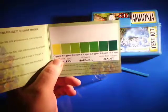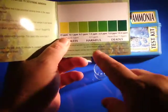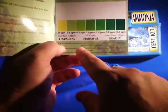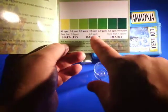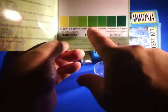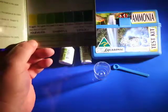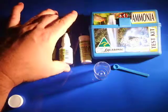Here's your colour test. As you can see, where it shows the yellow and the lighter green, that's really where you want your water to be — that's where it's going to be harmless for your fish. As you go up the scale into the darker green, it'll be in the harmful area, and then the deadly area. So it is a really good idea to have an ammonia test kit so that you know you've got a good environment for your fish.